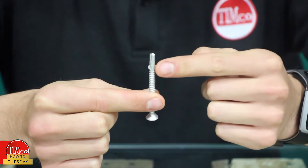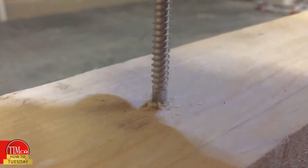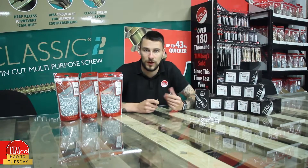This is because of the two wings between the self-drilling tip and the self-tapping thread. These ream out the timber, allowing the screw to achieve its maximum RPM without burning out, significantly reducing your time and effort when installing.